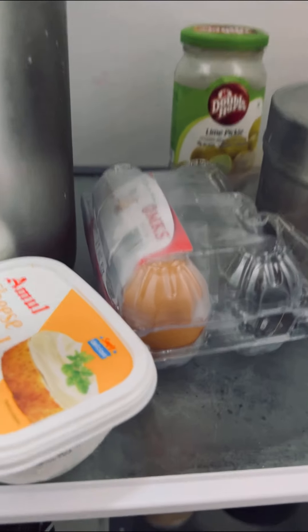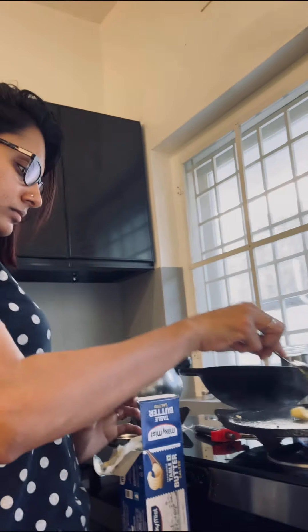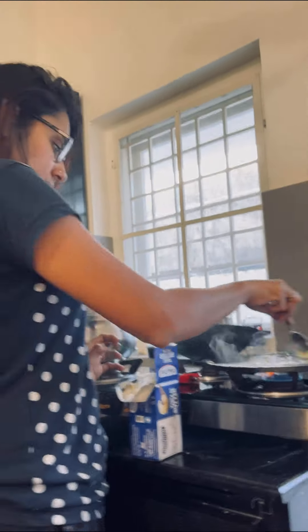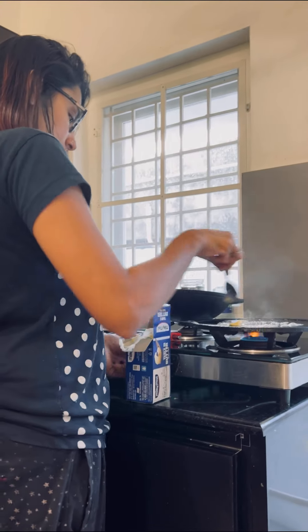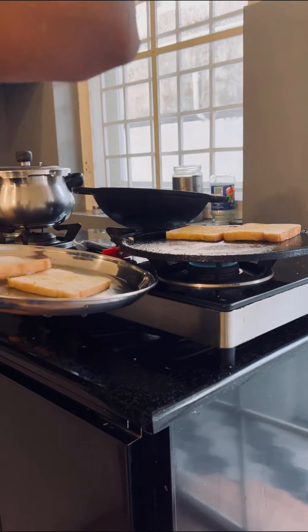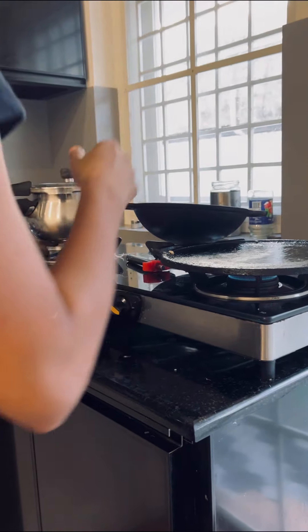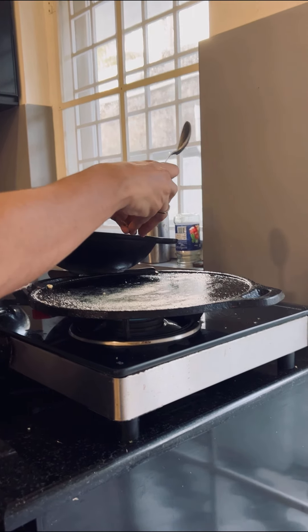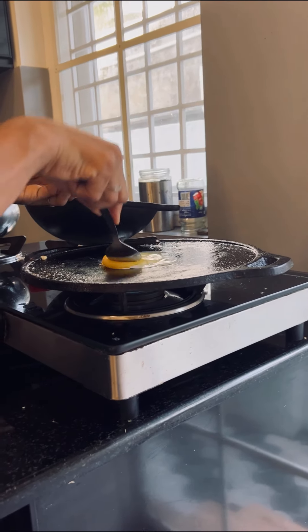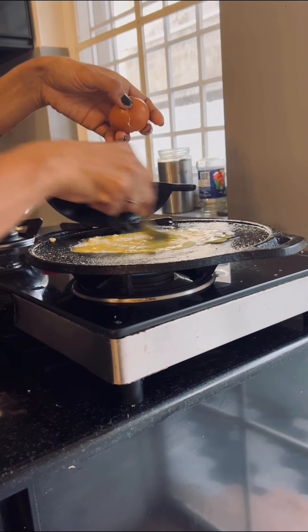I put bread and butter on this fridge. I'm going to cut the bread in the house. I'm going to take my bread and cook it. I'm going to cook it long and then put it in the pan with garlic.